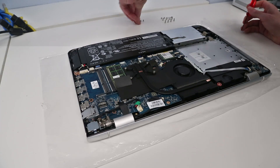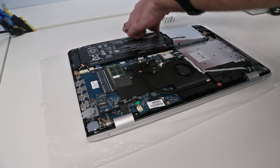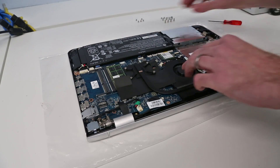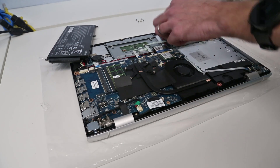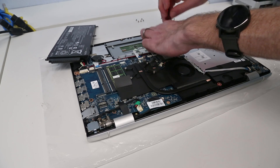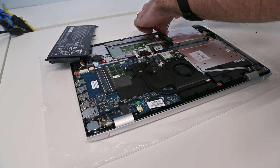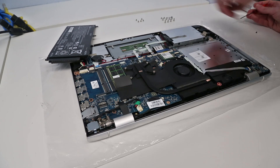Then we have two screws in these corners and one more here. We don't actually need to completely remove the battery — we just want to lift it and twist it out of the way. Now we can get access to the screw for the hard drive. There are two around the back here; they have the speaker cable running over the actual screws, but you should be able to get everything out without having to actually remove the speaker or move the wire.